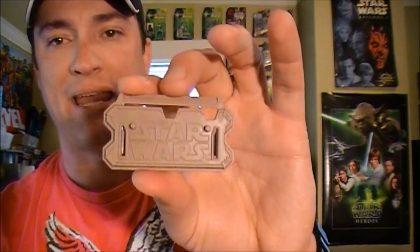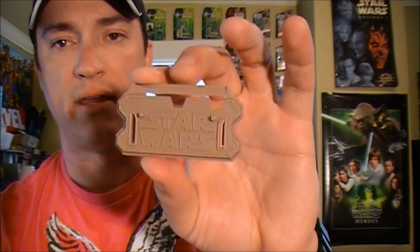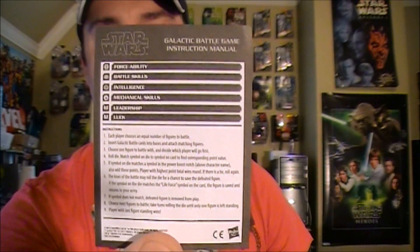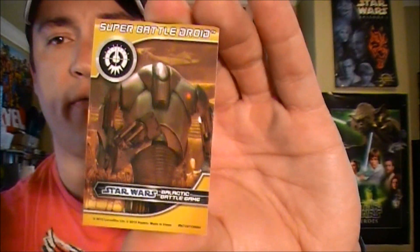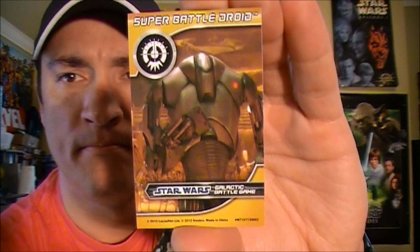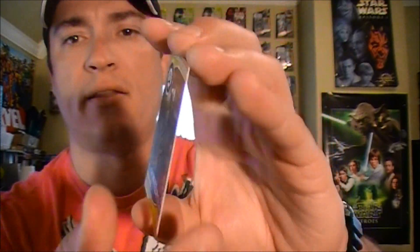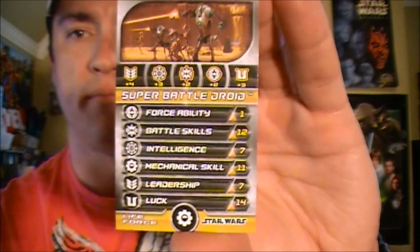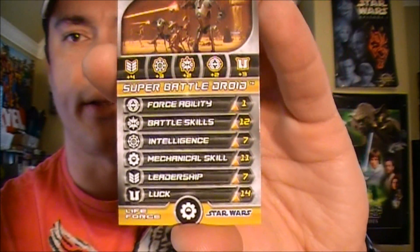It also comes standard with a tan or beige character stand that will also hold your galactic battle card. It comes with your galactic battle game instruction sheet for those who would like to know how to play the game, and of course your trusty black die along with the profile card. It has a really nice picture of the super battle droid movie steel pick, and on the back you get an action picture along with the galactic battle game stats for this particular character.